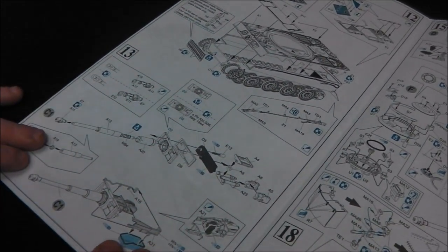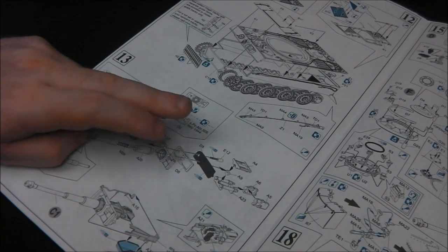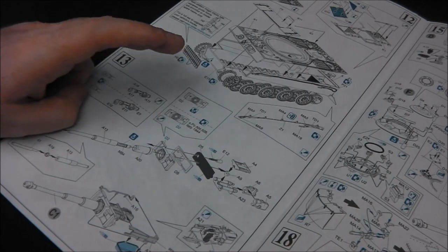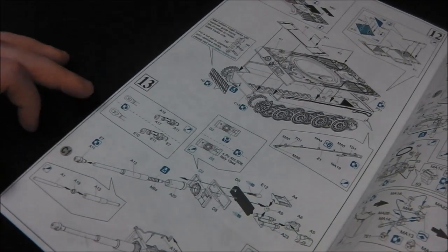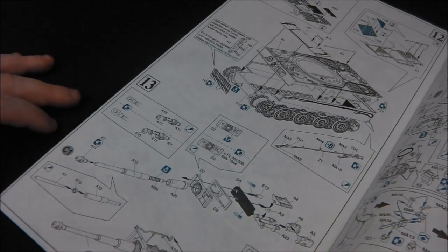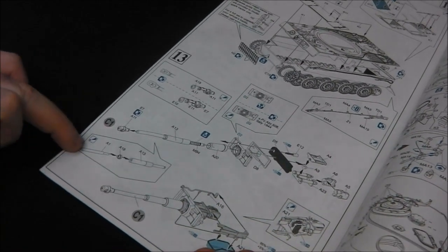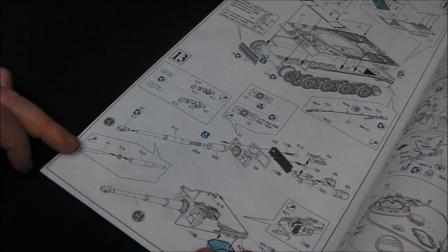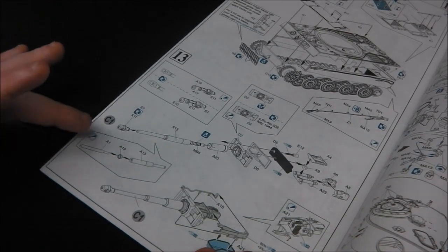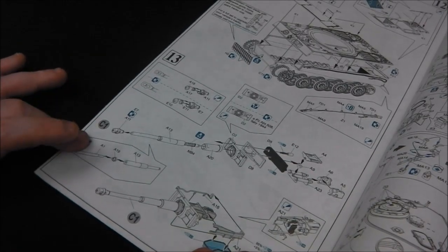On to step 13, we're moving on to our gun breech. We do have to make an option here — one for Abteilung 508 in Italy and another option — so make sure you do your research and know which one you're building. We do have options of muzzle brake, which are actually quite nice and all slide-moulded. Then we have our plastic multi-piece gun assembly for the 88. I'm pretty sure these are all slide-moulded — this is heyday Dragon, I'd be very surprised if they weren't.